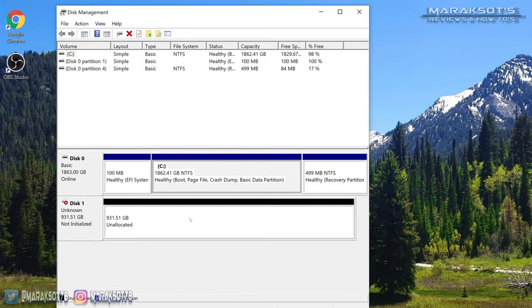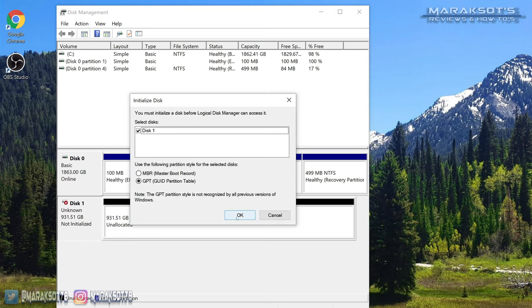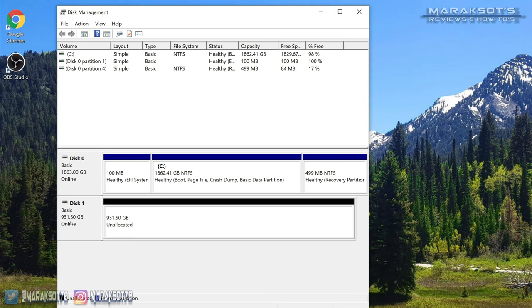You'll see a list of all the drives connected to your computer. The one we just installed is the one that says unallocated. Before we can format the drive and use it, we need to initialize it — right-click on this portion of the window. For me it says Disk 1, but depending on how many drives you have it may say Disk 2 or 3 or whatever. Click Initialize Disk and then click OK.